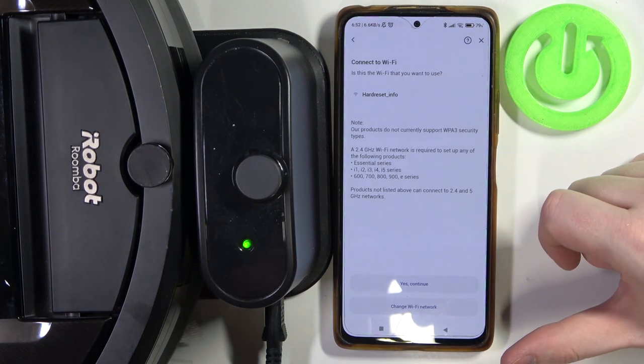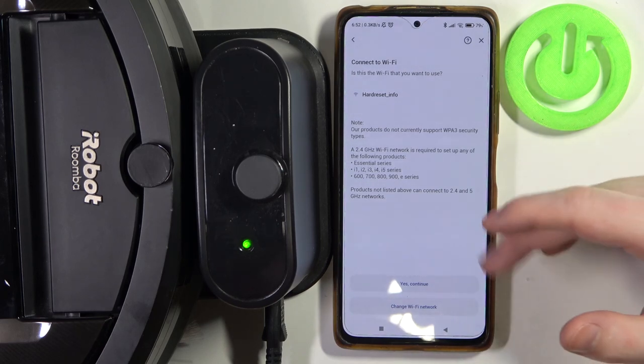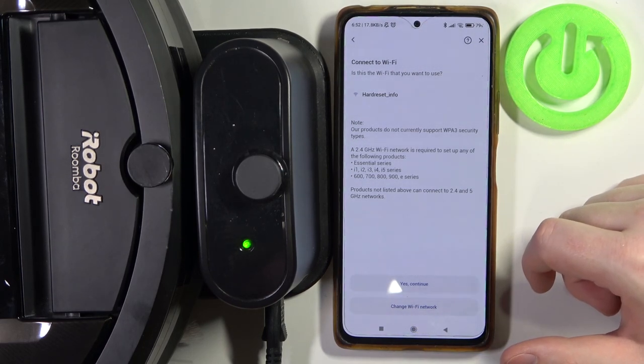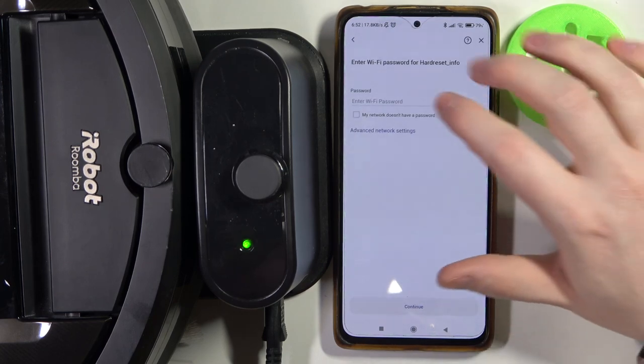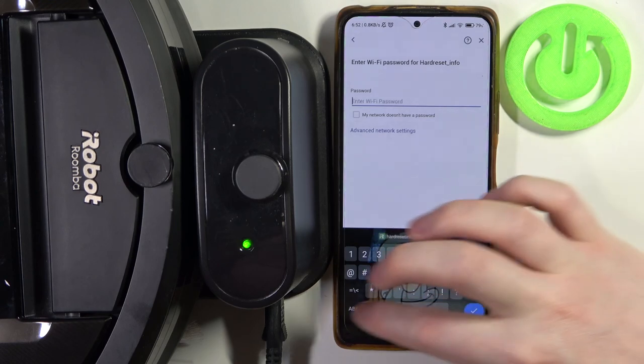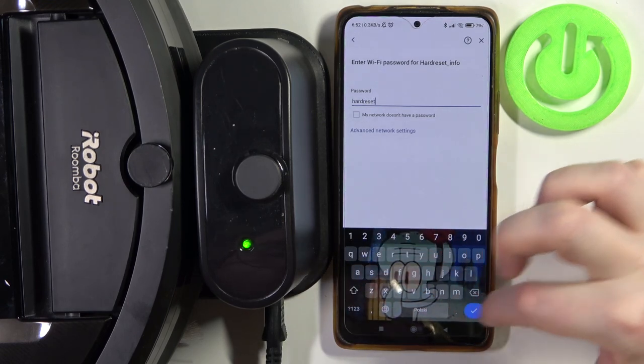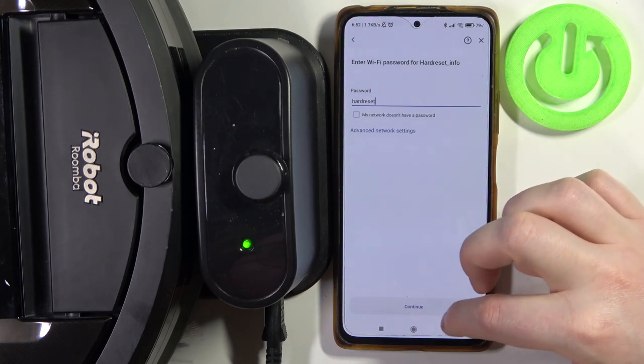Then we need to connect to the wi-fi network. Make sure that the network is 2.4G, since 5G networks might not work with this robot. Let's continue. Now it will ask for the wi-fi password. Continue.